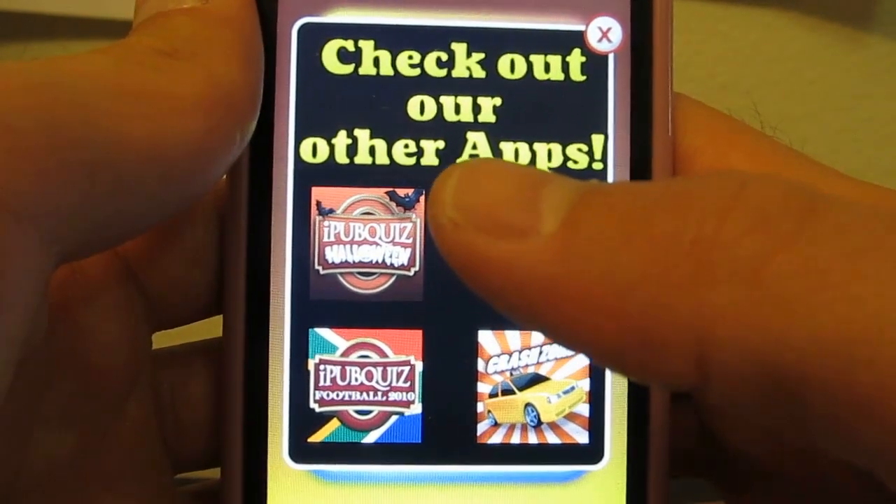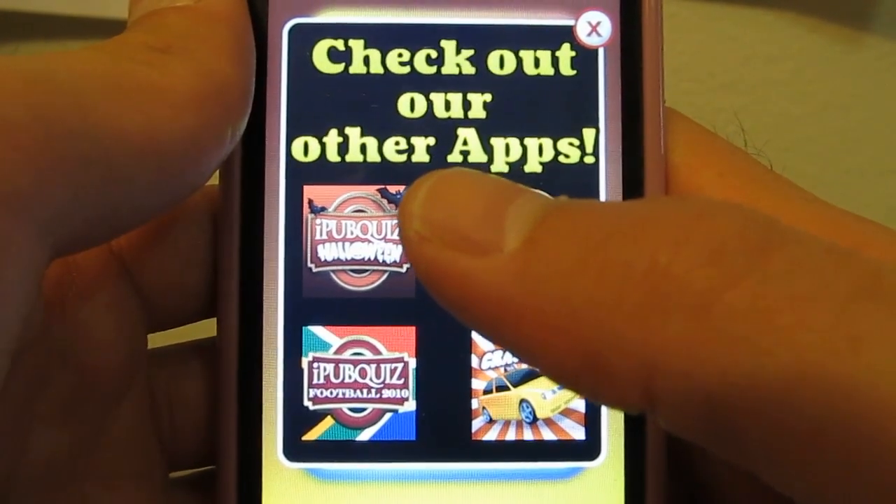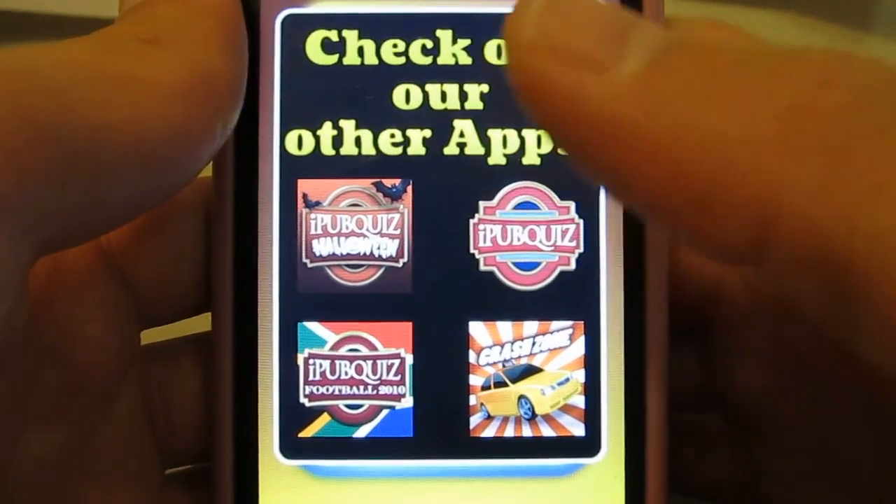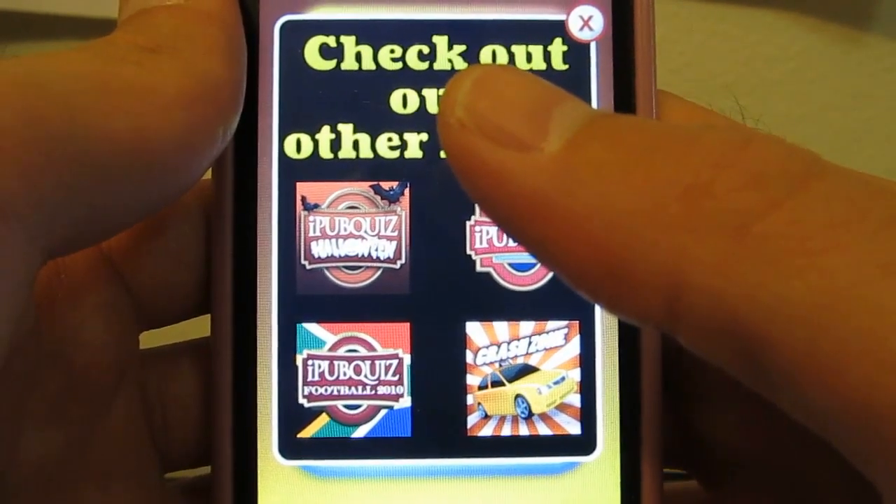This is an app for iOS, compatible with iPhone, iPod Touch, and iPad, requiring iOS 5.0 or later. It's free through iTunes, published by SunCat Software.